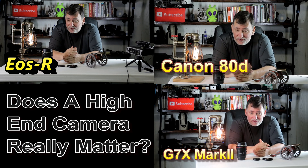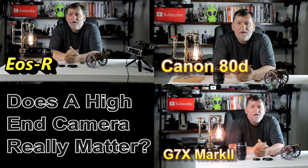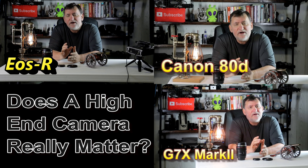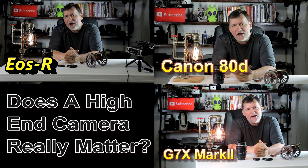Maybe the $3,000 camera will look better — I don't know. But we're going to see. I'm going to line up the video and swap between cameras while I'm chatting here so you can look at it and determine for yourself.